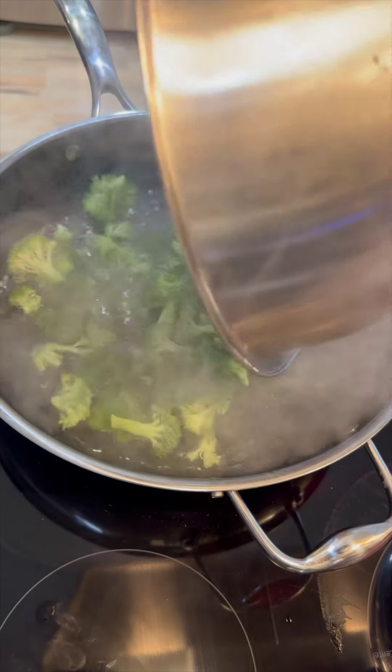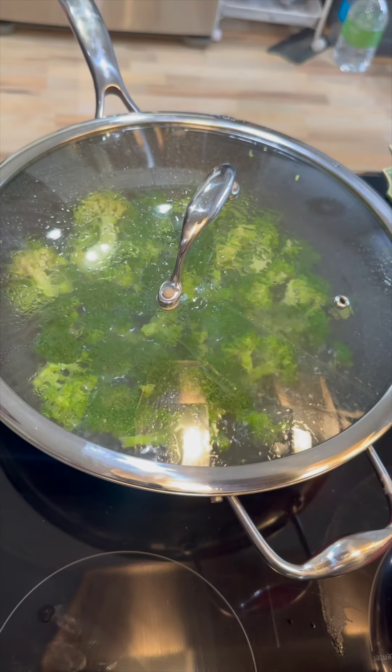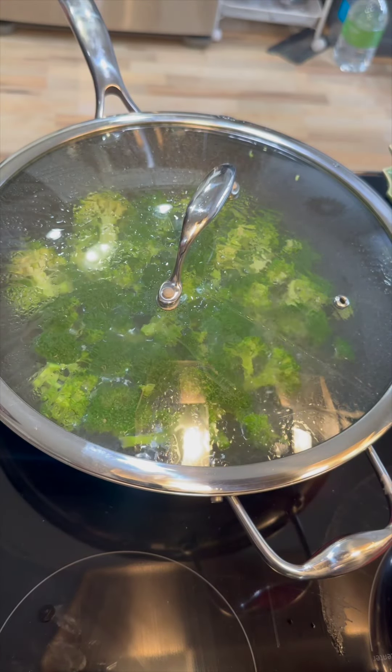I'm going to prep up my veggies — my broccoli, ginger, garlic, some scallions. Then we're going to start in the wok with some boiling water, and we're going to pre-cook the broccoli for about three to four minutes.